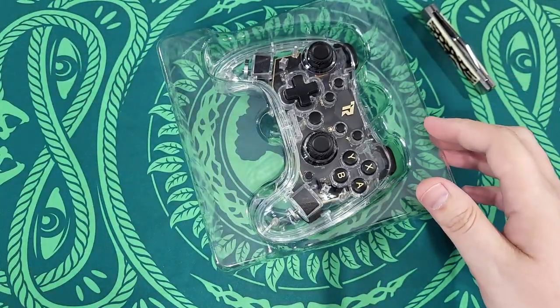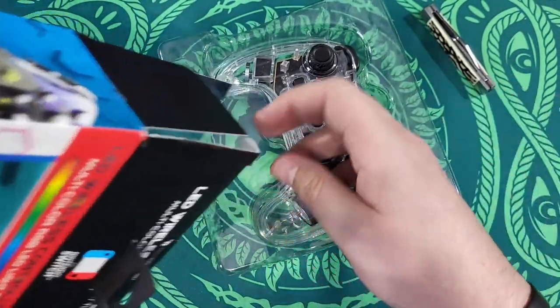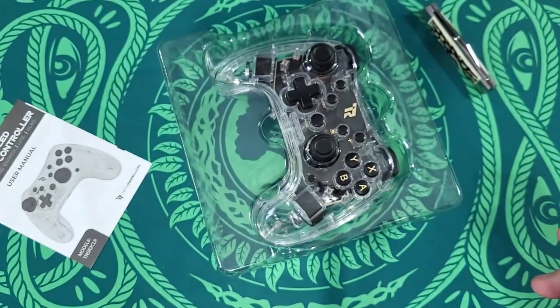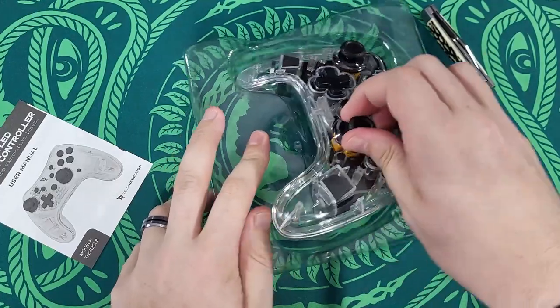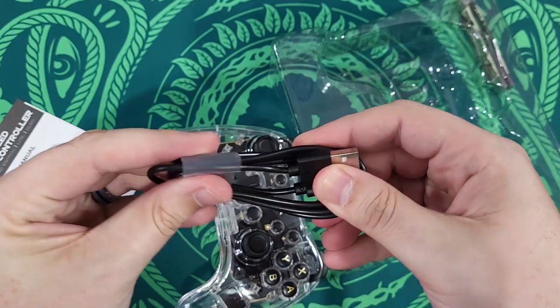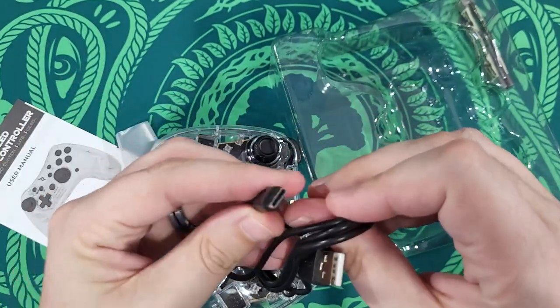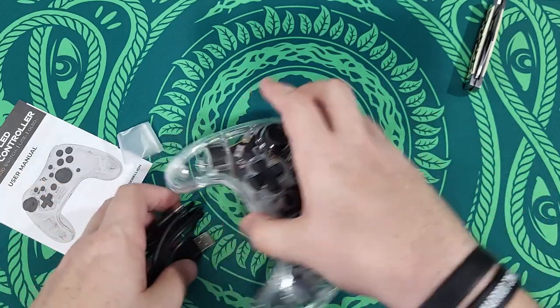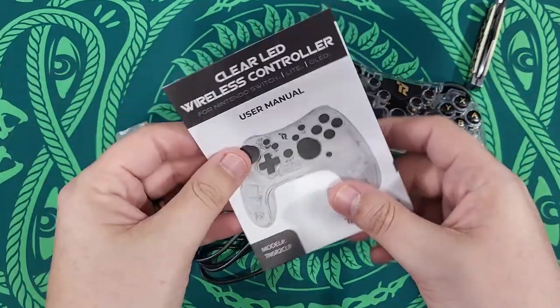There we go. No cable — oh, there it is. I spoke too soon. So it comes with — oh, it's a Type-C. Well, it is 2022. And there is the user manual.